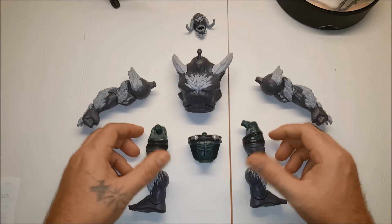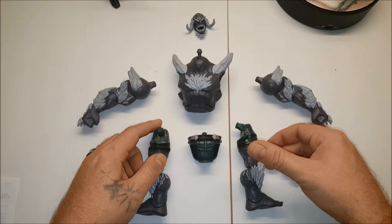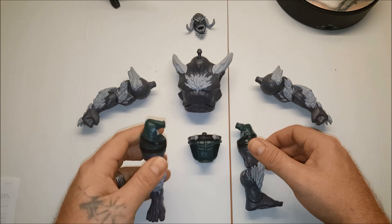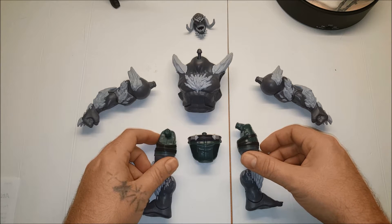Hey guys, this is Elton with DC Collectors Exchange. Today we are going to be building the DC Multiverse New 52 Doomsday Build-A-Figure. This is the new guy that came out — he looks pretty good. I haven't assembled him yet, but we're going to go ahead and take a look.